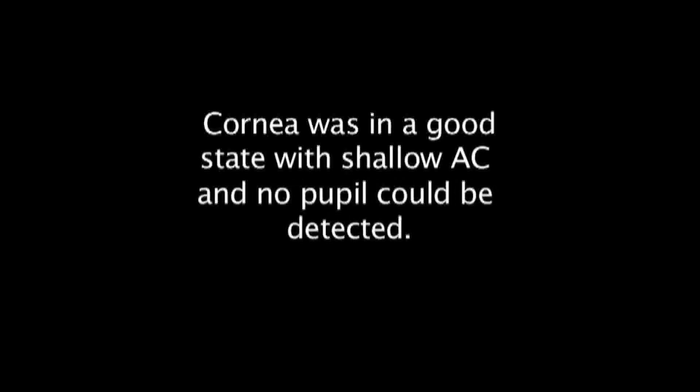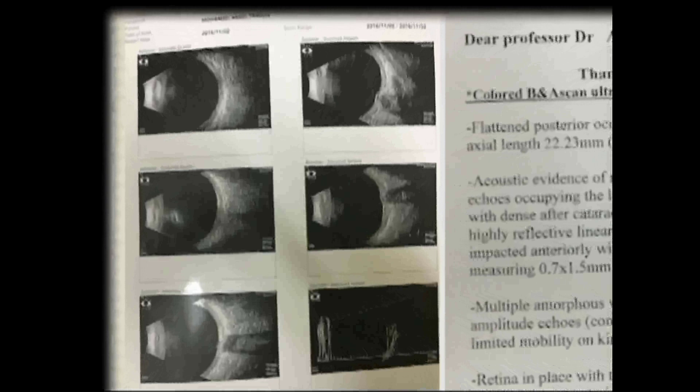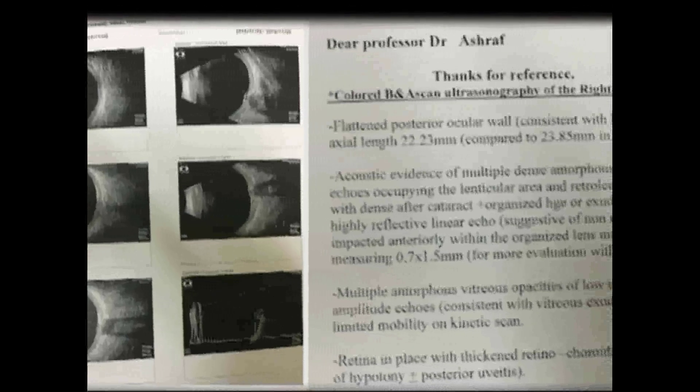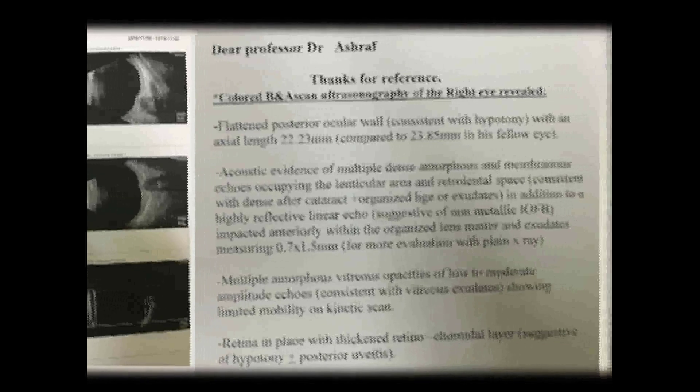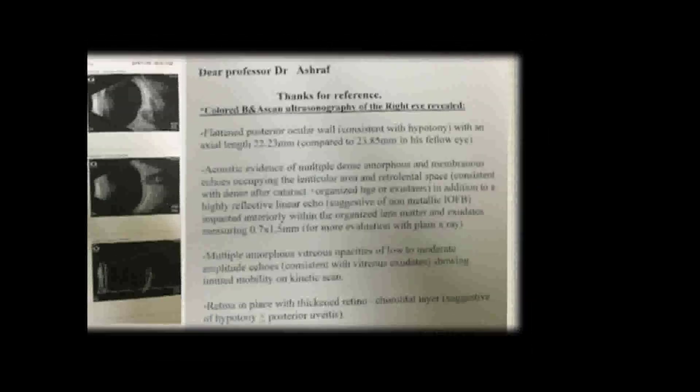Vision was barely hand motion with good macular function and fair projection. Intraocular pressure was 17 mmHg and the cornea was in good state with shallow anterior chamber and no pupil could be detected. Ultrasound revealed a non-metallic foreign body in the anterior segment, amalgamated with the lens matter and iris tissue, and the retina was in place.